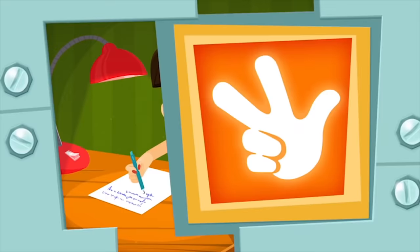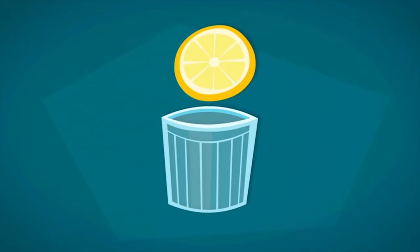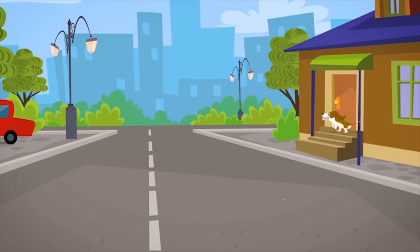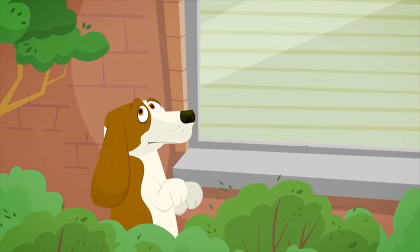If you want to keep what's written in a letter secret, you can write it with a special liquid called invisible ink or security ink. You can make invisible ink yourself by mixing lemon juice, milk, or baking soda with water. Then just dip a stick or a brush in it and write on a plain piece of paper — you can't see anything. To make the invisible ink visible again, the paper needs to be warmed up with something like an iron. But that's a secret!